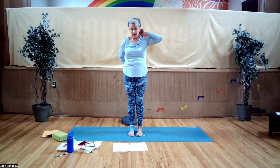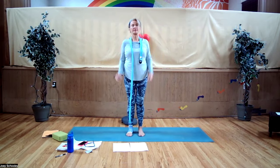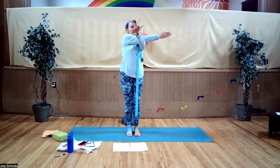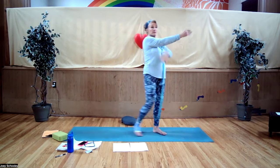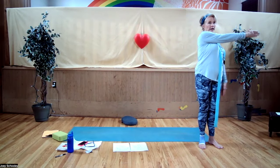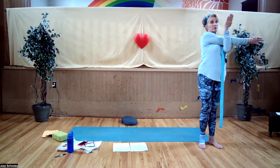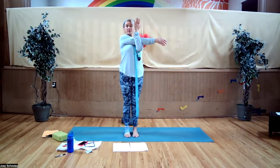Release and shake out the shoulders. Forwards, backwards, whatever feels good. Then bring the left arm in front of the body, supporting and locking at the elbow so the arm is straight across the body. Breathe into the shoulder joint.